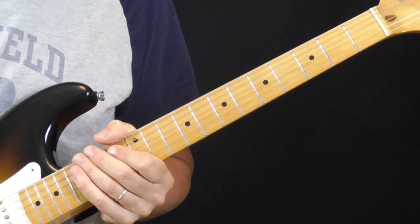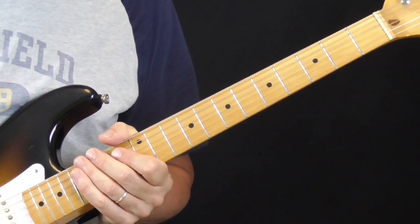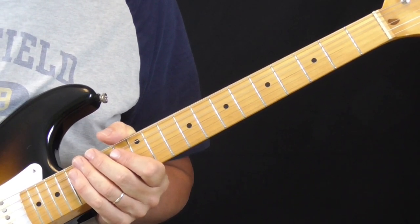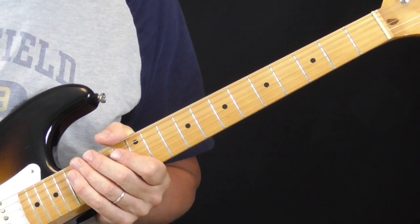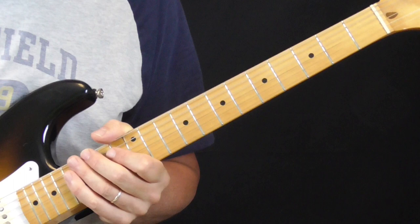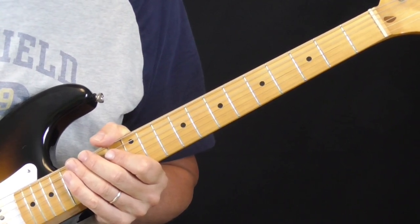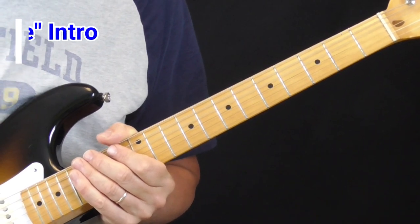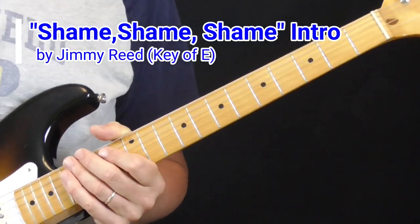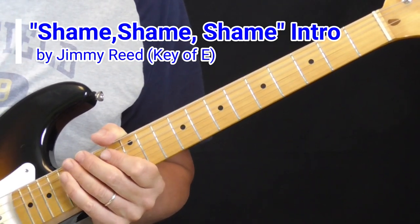Hi and welcome to Old School Blues Guitar. It is time for the classic intro or end tag lesson for the months of July through September 2020. This time we're going to do an introduction, and this is a very simple introduction but it's one of my all-time favorites. It comes from a Jimmy Reed song in the key of E called 'Shame, Shame, Shame,' and it's got a really neat chordal introduction.